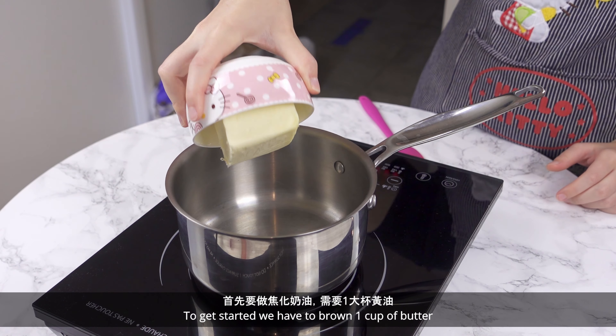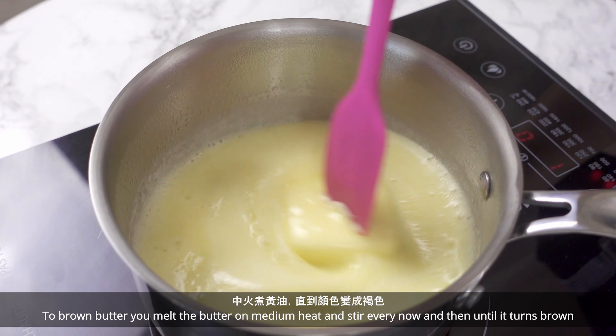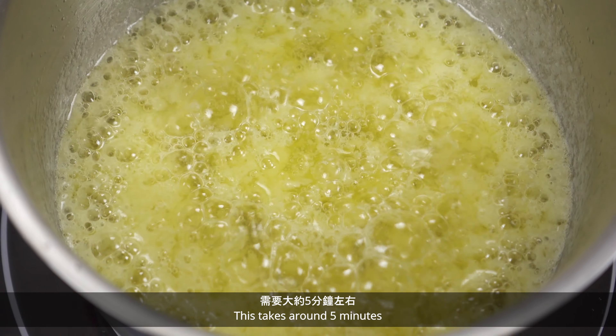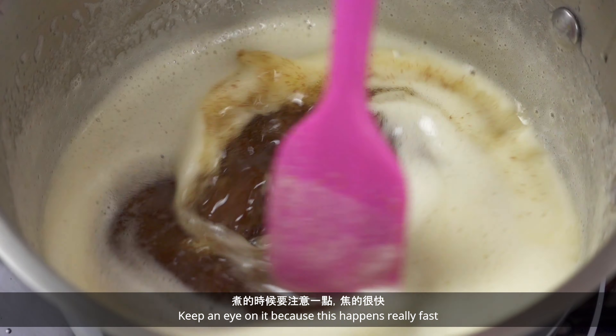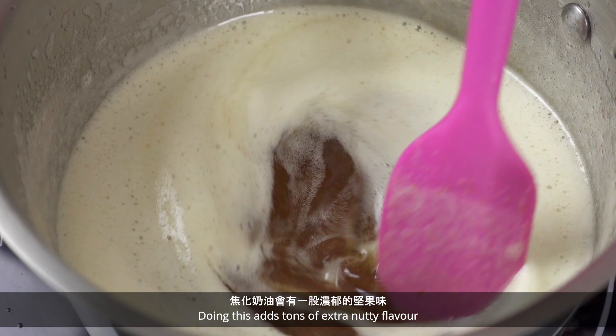To get started we have to brown 1 cup of butter. To brown butter, you melt the butter on medium heat and stir every now and then until it turns brown. This takes around 5 minutes. Keep an eye on it because this happens really fast. Doing this adds tons of extra nutty flavor.